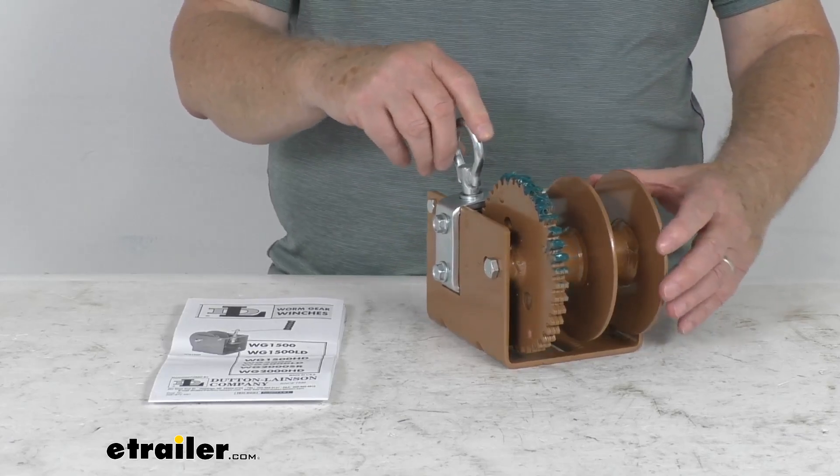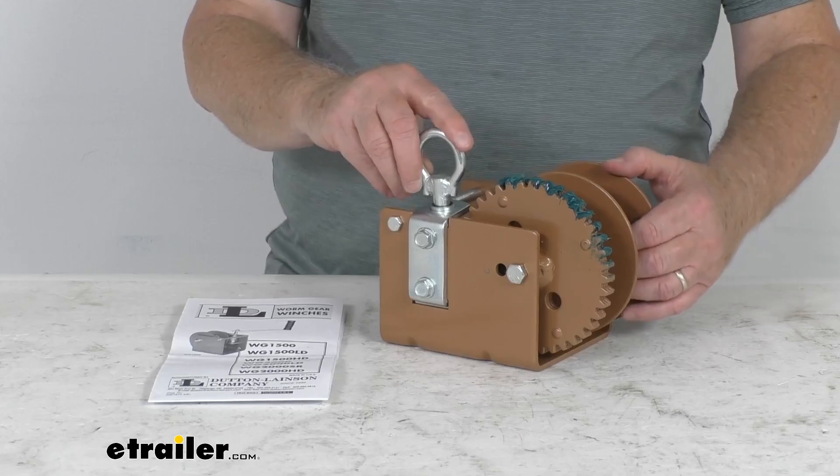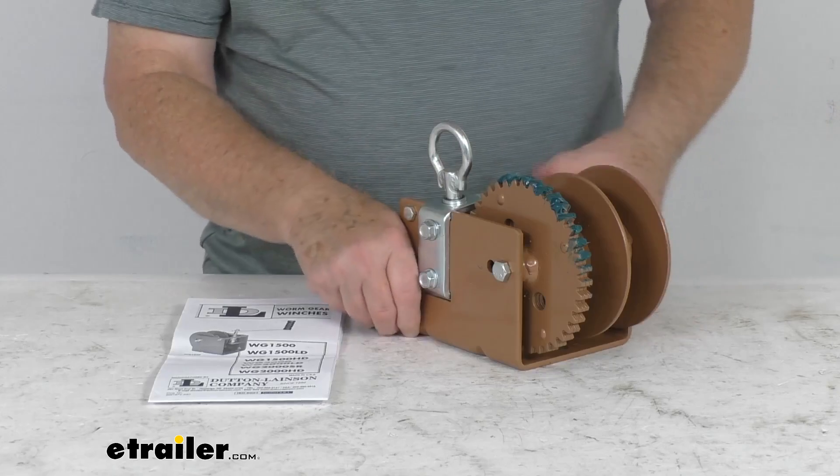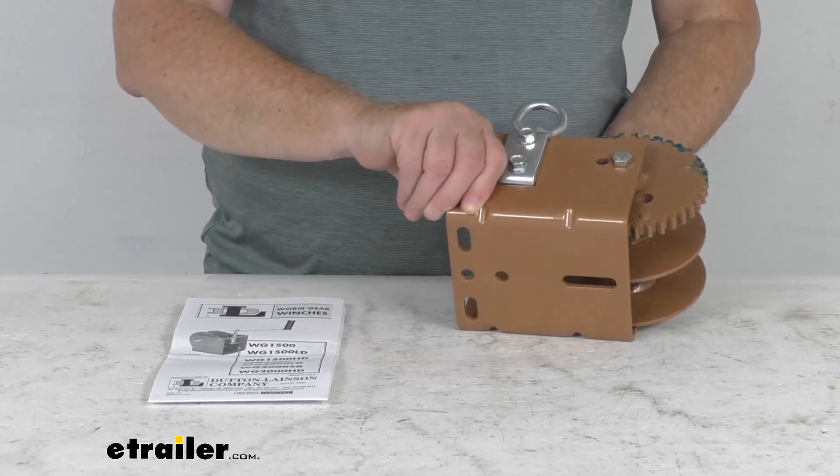It uses laminated high carbon steel gears which are heat treated for longer life. The gear ratio on this winch is 40 to 1, and it has a nice heavy gauge embossed steel base for extra strength.